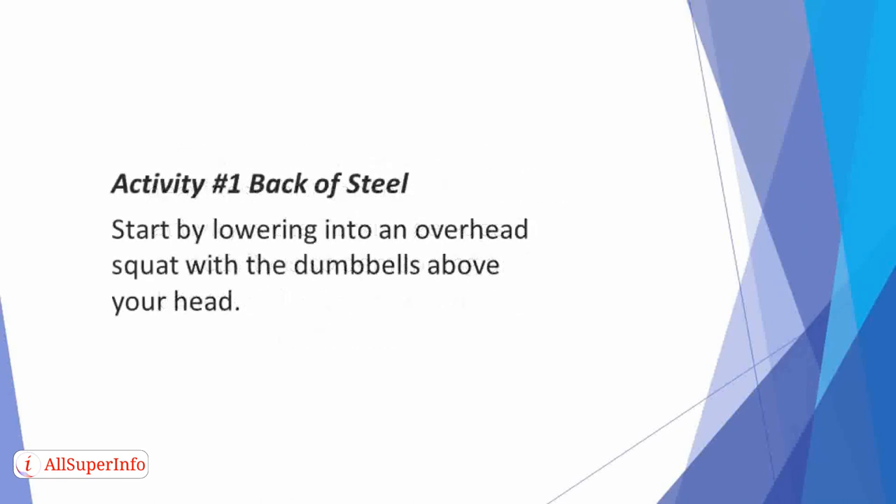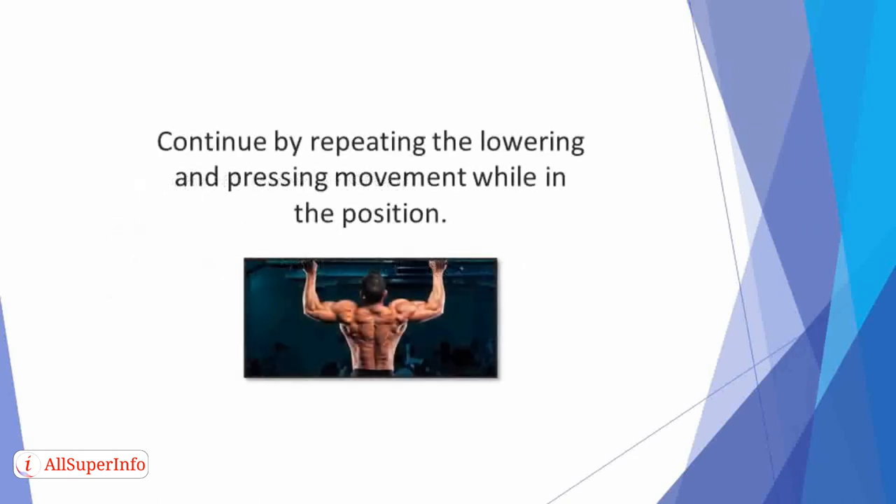Activity 1: Back of Steel. Start by lowering into an overhead squat with the dumbbells above your head. Then lower the weights to shoulder level while still in a squat position. Continue by repeating the lowering and pressing movement while in position.